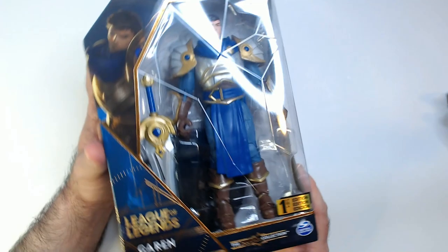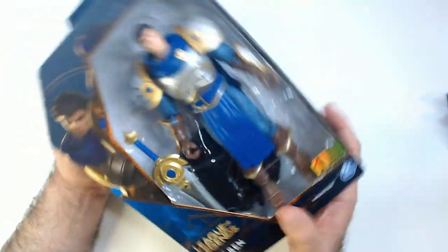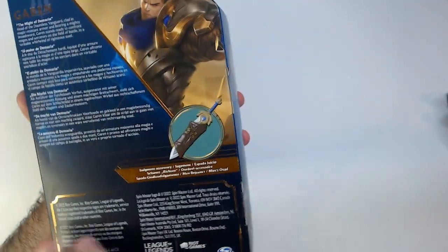He might be one of the originals of League of Legends. I came in a little bit later on when I used to play League of Legends, but I do like the way the figures look — the characters look in the game and the art styles.